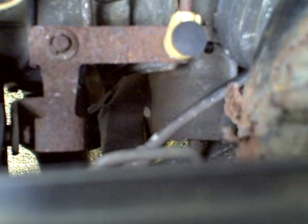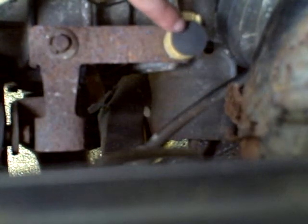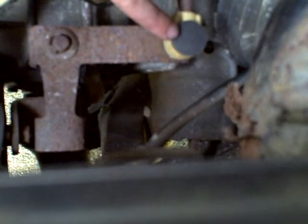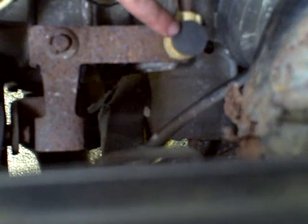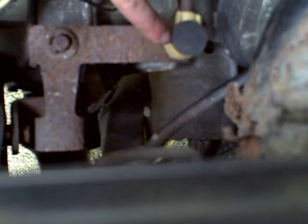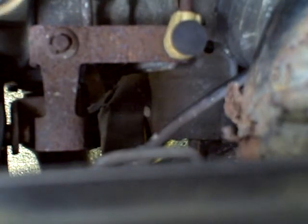Hi, I'm Morris Rosenthal with ifitjams.com. I just want to see the action of this new rubber bushing I made out of a rubber stopper for my 1986 Dodge Omni shifter linkage, because they just don't make these parts anymore. And while we're at it, I just kind of want to see the action.